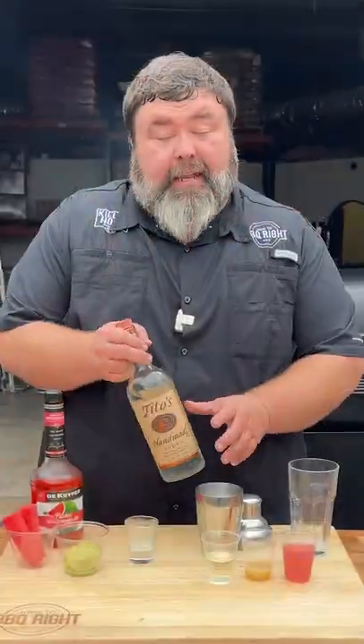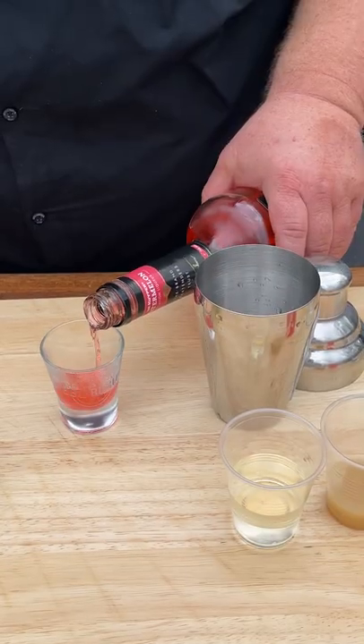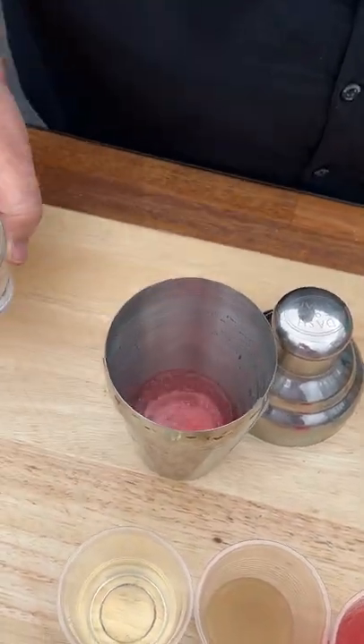Watermelon Crawl. Let's get to drinking. I'm getting this party started with a little Tito's today. Need a good healthy shot, then follow that up with about a half a shot of watermelon pucker.